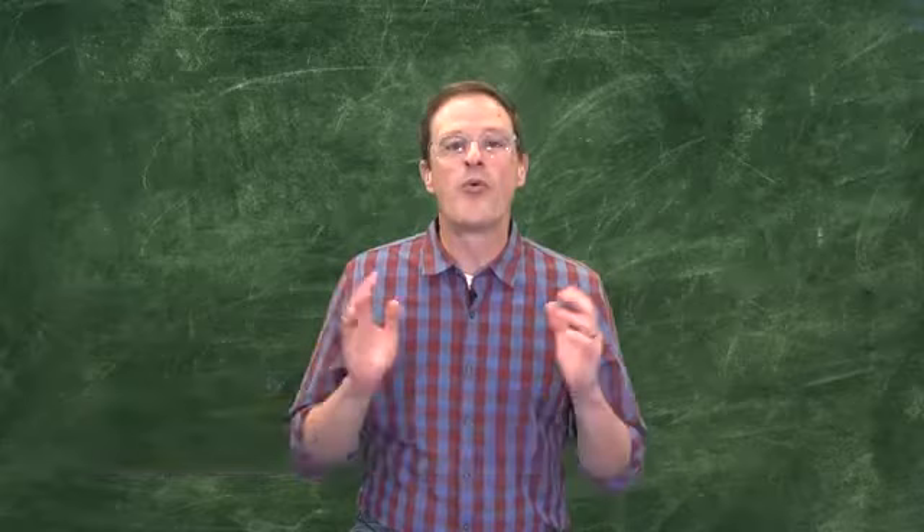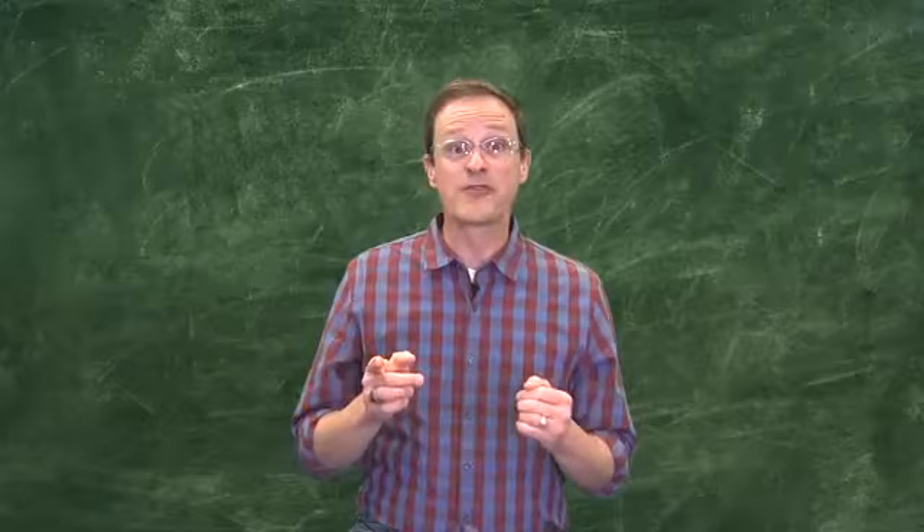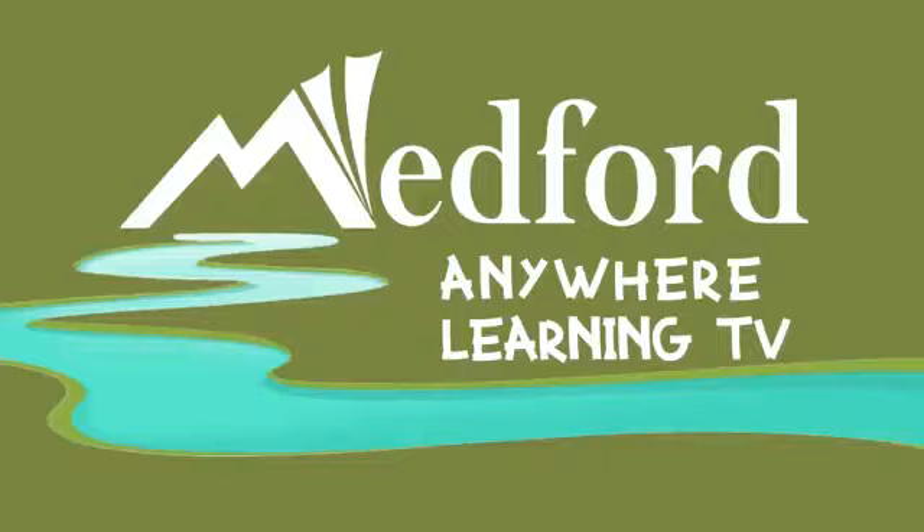Hello everyone and welcome to Medford Anywhere Learning TV. We're glad you're tuned in. We want to give a shout out to our friends at Southern Oregon PBS, KTVL, KDRV, and the Dove Network. Thank you for hosting us on your station. In the Medford School District, we have one shared vision: we believe that all are learning and learning is for all. What better place to do that than right here on Medford Anywhere Learning TV.